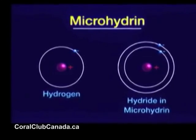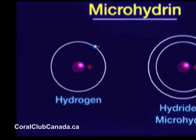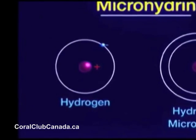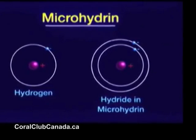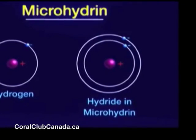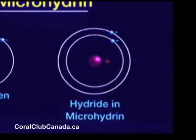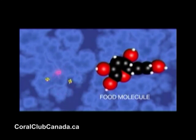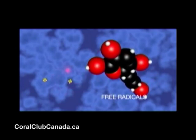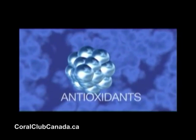On the left, you see a hydrogen atom. It has a one-plus charge in the center and a one-minus charge in the electron orbiting around the center. On the right, you see the same hydrogen atom with an extra electron orbiting outside the first orbit. This extra electron is very loosely connected and very easily surrendered — and that's what antioxidants do. They surrender electrons.